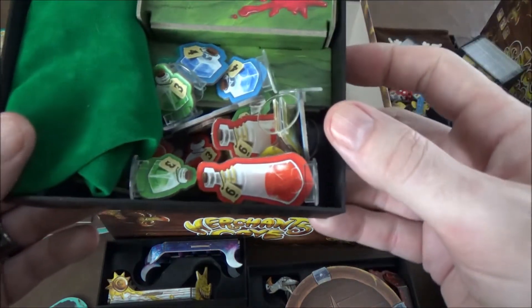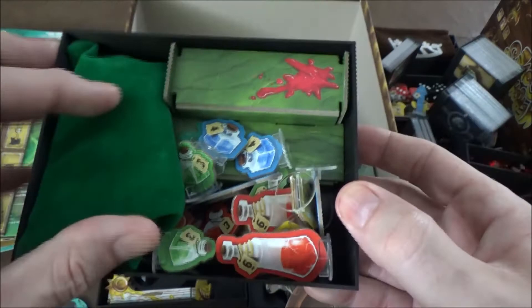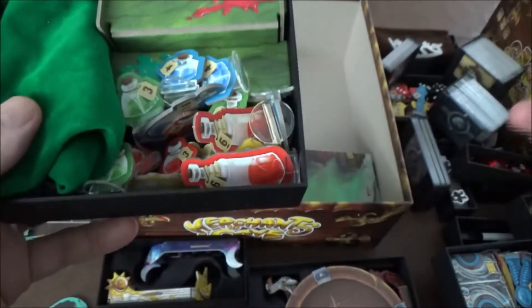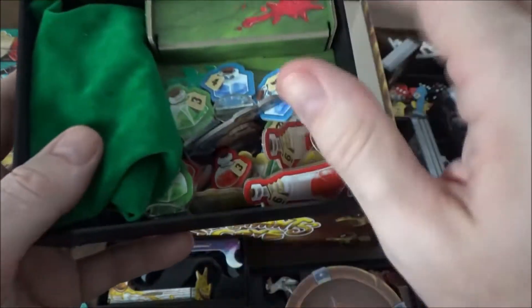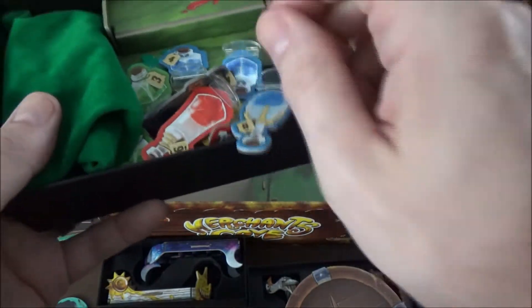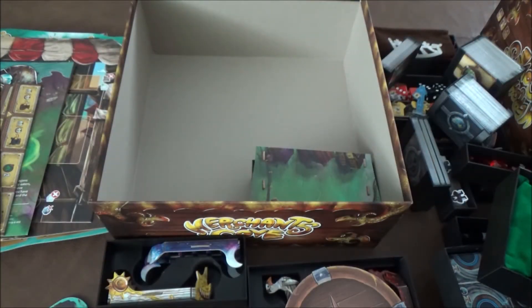The next one down here is the Alchemist tray. This actually stores with the marbles in the bag, unlike the original insert where you had to take them out. The display shelf has all the goods piled in front of it, and everything fits in there nice and below the lips so nothing squishes anything.